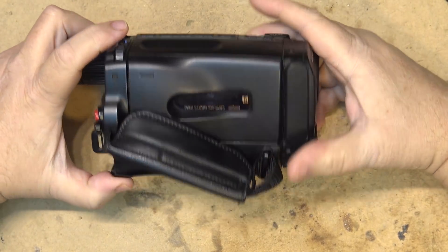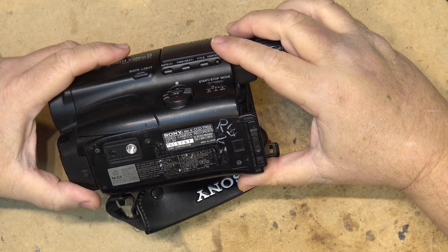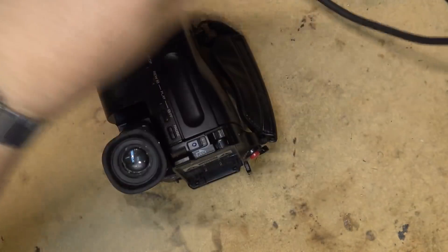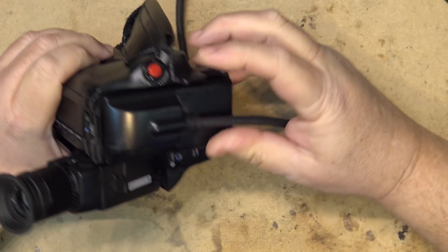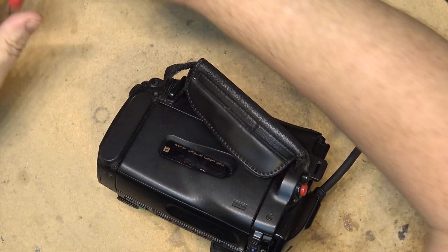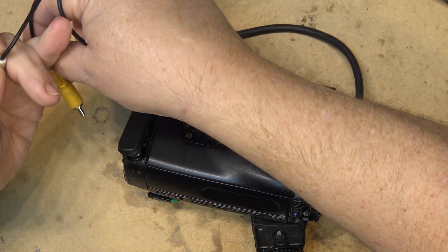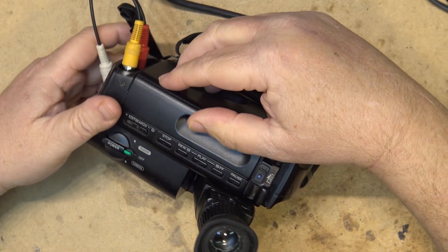Today on this episode of Tech Talk I have a little Sony CCD-TR54. This camcorder was given to me as a donation to my channel to see whether I can fix it. If I can fix it, I'm going to turn around and sell it because I don't have much use for a camcorder like this. This is a monaural camcorder, so it just has your standard audio/video outputs.